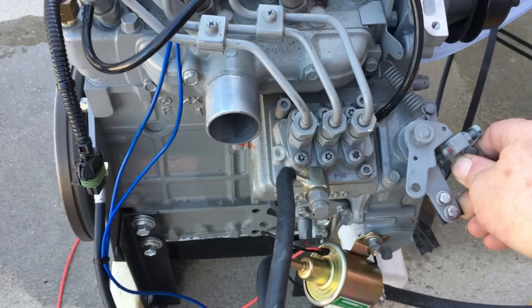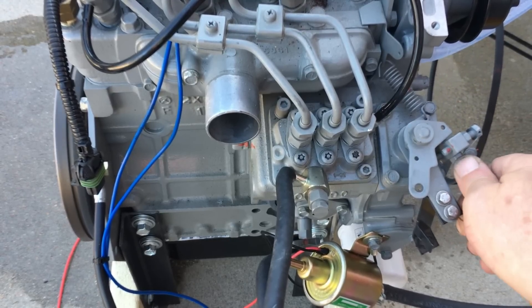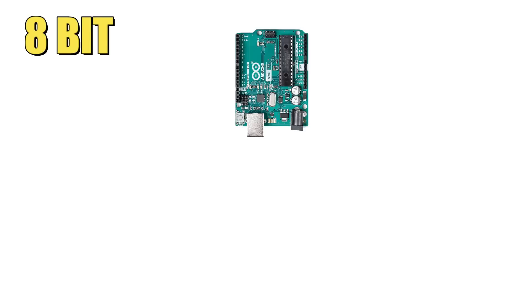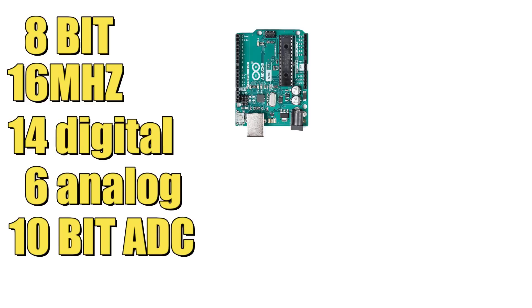The approach we're going to take when tweaking this engine will be fairly simple. However, we will have to install a number of sensors so our microcomputer will have sufficient information to adjust the boost and how much we can allow the fuel rack to move. We're going to be using an Arduino Uno — an 8-bit microcomputer that runs at 16 MHz. This micro has 14 digital ports and 6 analog ports. The analog channels are connected to a 10-bit analog-to-digital converter. This microcomputer is not very powerful by modern standards, but for our application it has plenty of computing power.